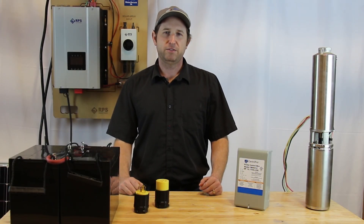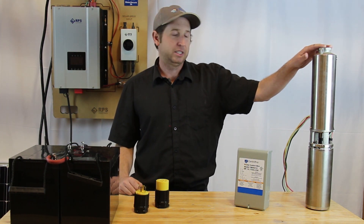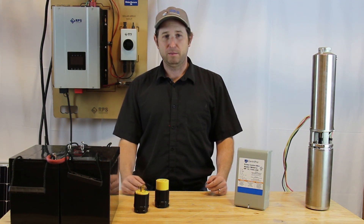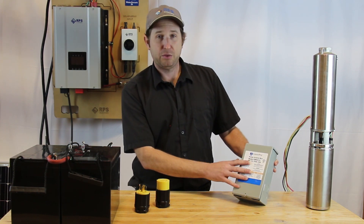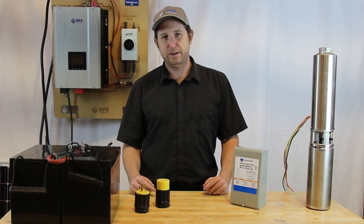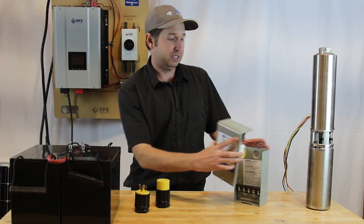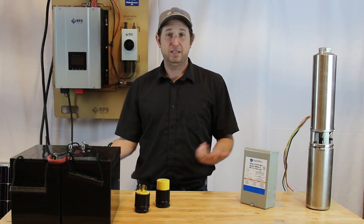Another common question is two-wire pump versus three-wire pump. This is more common with submersible pumps. If you have a two-wire pump, there will be three wires coming out of the well casing — the two hots and the ground. With a three-wire pump, there are actually four wires: two for the main windings, one for the secondary winding, and one for ground. You'll also have an above-ground control box with various switches and capacitors inside. Our system will work with both — it doesn't matter.